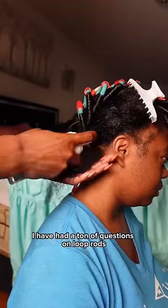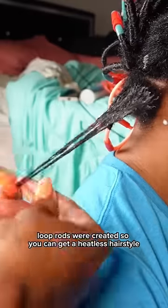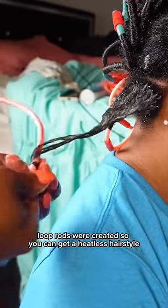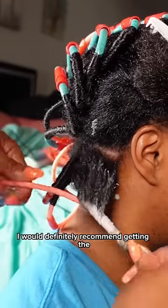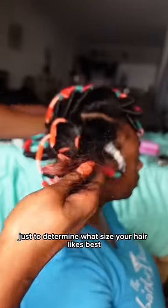I have had a ton of questions on loop rods, so here are some of my top tips. Loop rods were created so you can get a heatless curly hairstyle. I would definitely recommend getting the small and large just to determine what size your hair likes best, but I personally use both.